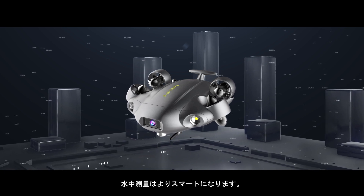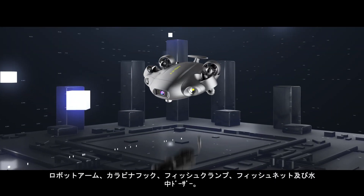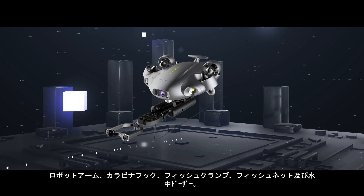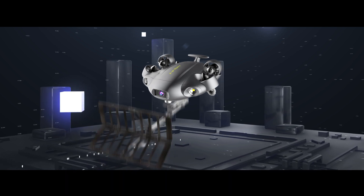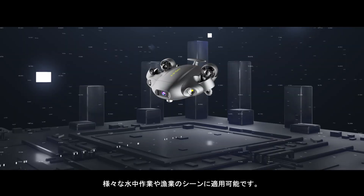Get accurate and dependable dimensions for objects underwater. Utilize powerful manipulator tools, including the robotic arm, retrieval hook, fish clamp, fishing net, and dozer — enhancing the capabilities of your salvaging missions and explorations.